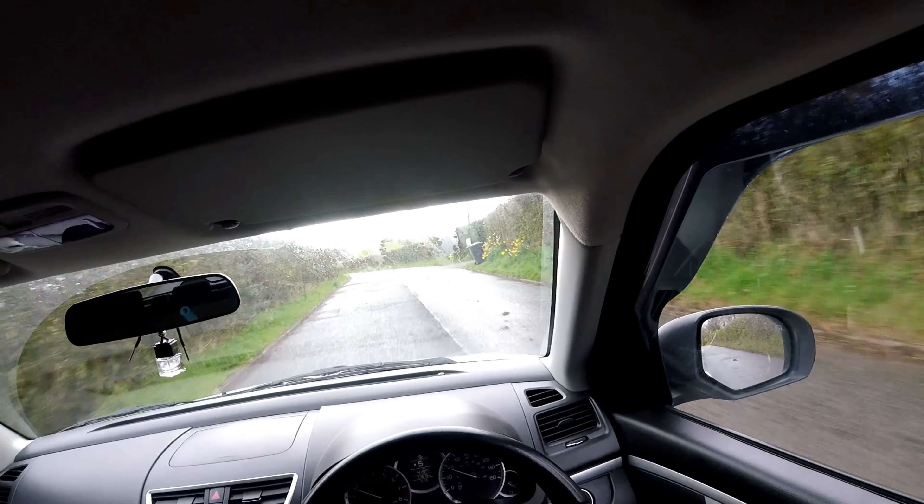It's damp, it's a little bit humid - kind of murky, I don't know how you'd describe it. The difference from stock is night and day, I'm not going to lie. There's no other way to put it - it is night and day.